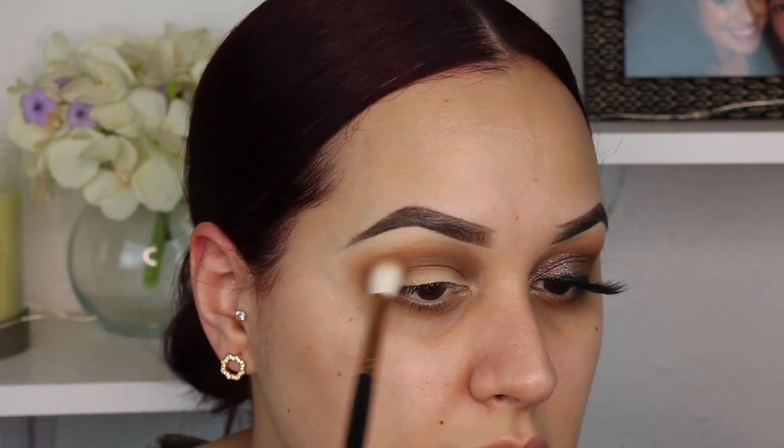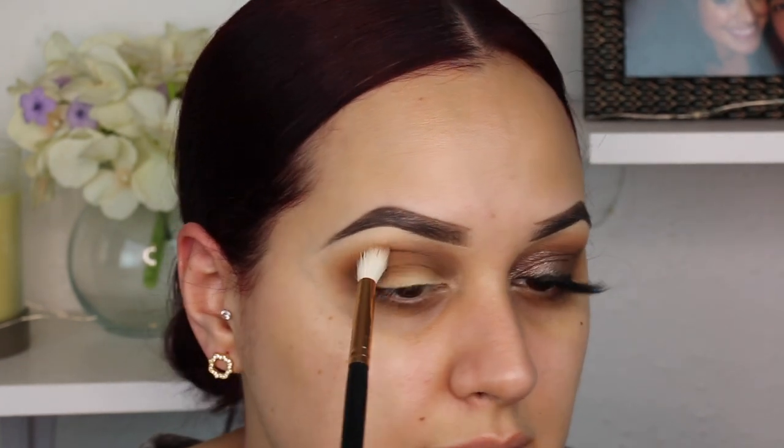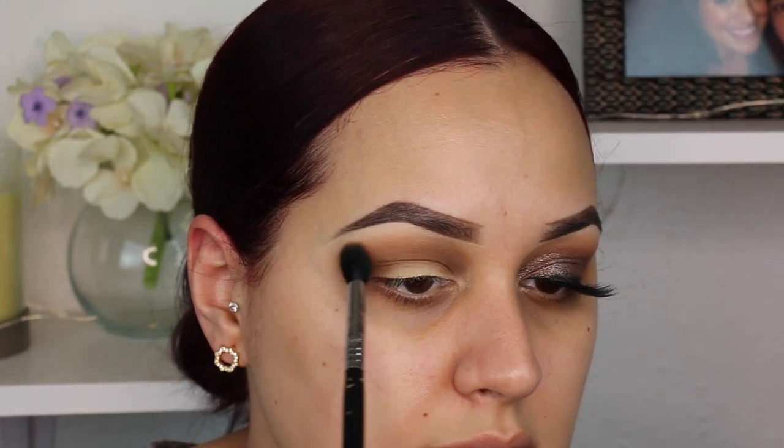I'm going back in to reinforce the other two colors — taking Latte, the second transition I used, and just doing a quick little wash here. Again, I don't really want it to be super dark; I'm going more for bronzy and effortless. Then Creme Brûlée, the first shade, I'm just gonna pop this right here. These little steps really do make a difference.